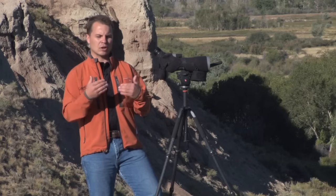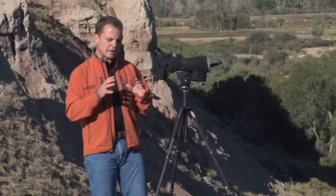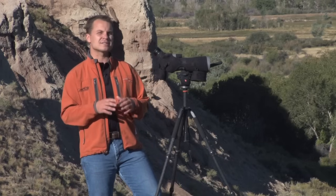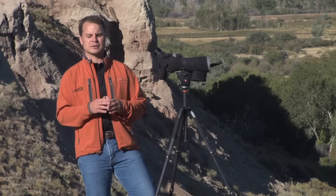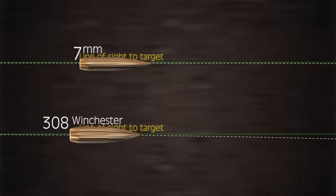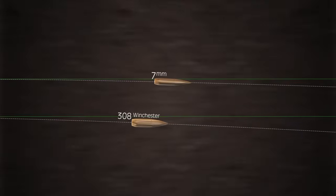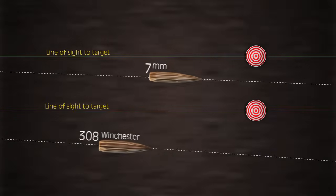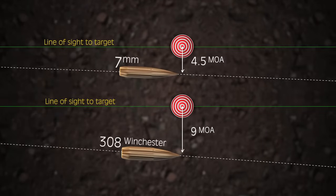The .308 Winchester has a lot of connotation of being a military tactical long range shooting round. Let's take that cartridge with a 168 grain hollow point boat tail bullet and compare it against a 7mm Remington Magnum with a 168 grain Berger VLD — very high ballistic coefficient. With the .308 at a thousand yards in a 10 mile per hour wind, we have about 9 minutes of angle of wind deflection — that's 90 inches. The 7mm Remington Magnum with a 168 grain bullet at just over 3,000 feet per second gives us 4.5 minutes of angle, or 45 inches — half the wind deflection.